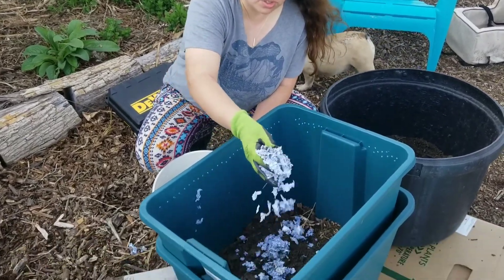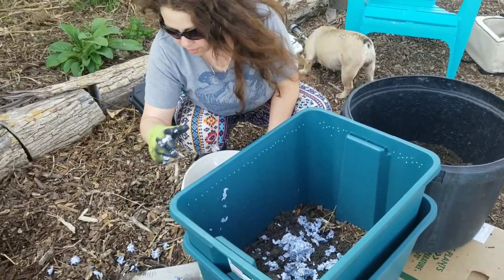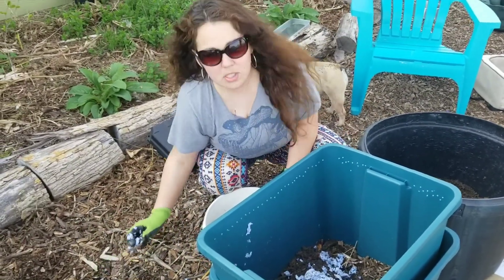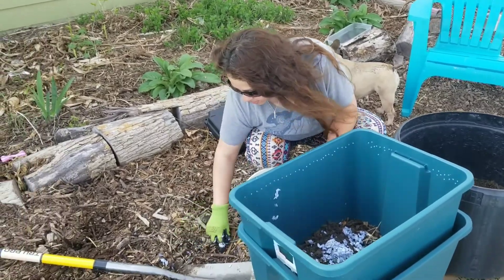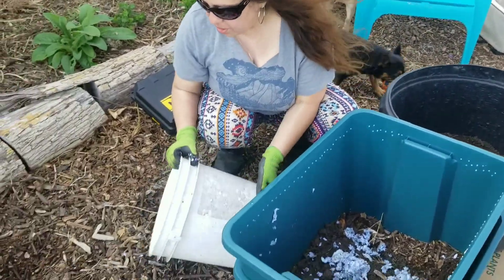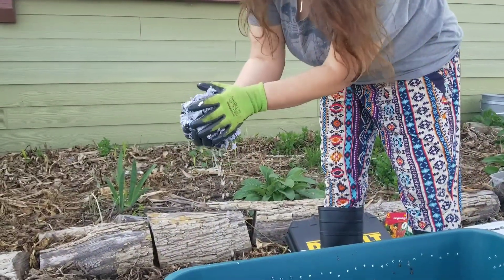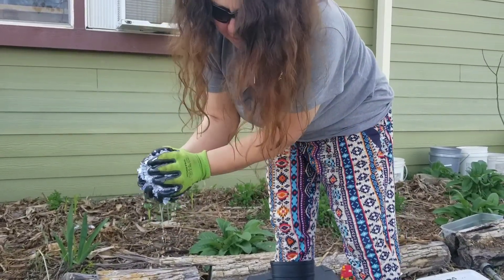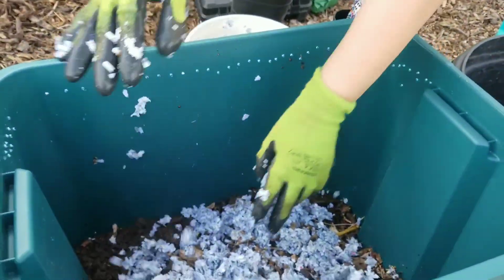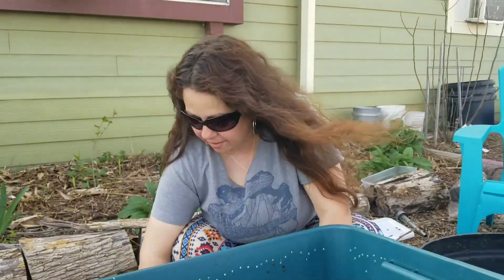The soil medium that we have in here is also wet because it rained on the soil. They'll be fine — it's not going to be soaking wet. This paper is super wet, which is alright, because you want your medium damp. You don't want it to the point where they're sitting in puddles. This worm bin is going to be inside for right now.